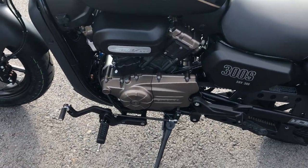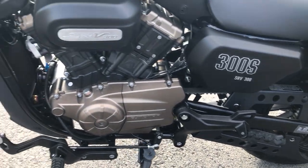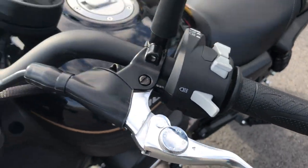If you take a look on this side, you notice it's got forward controls on it. Belt drive. This is a fuel-injected model. Fully adjustable clutch.